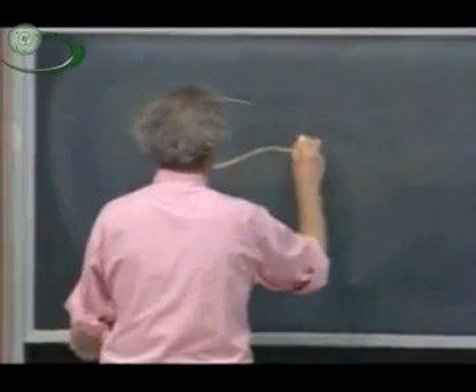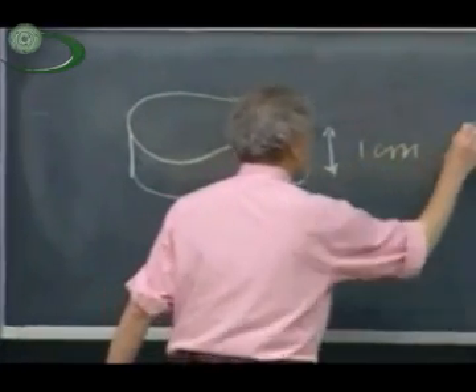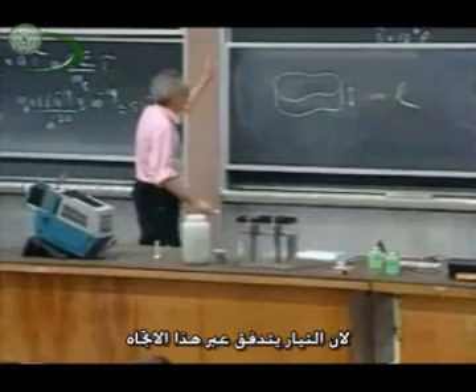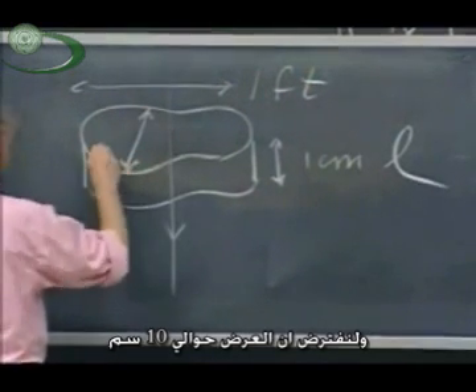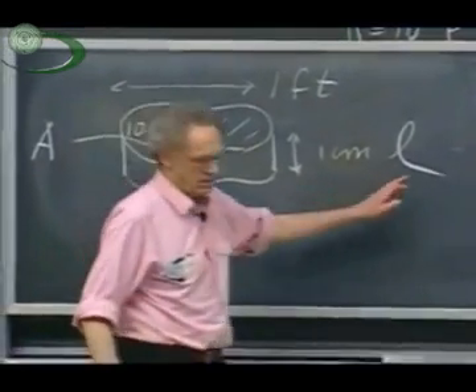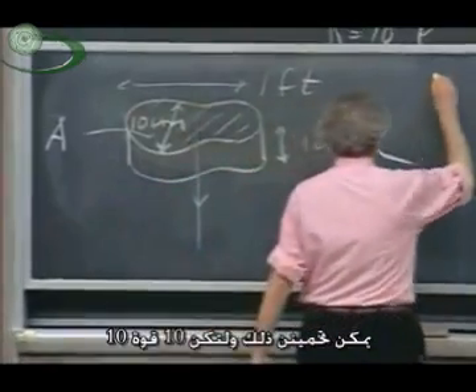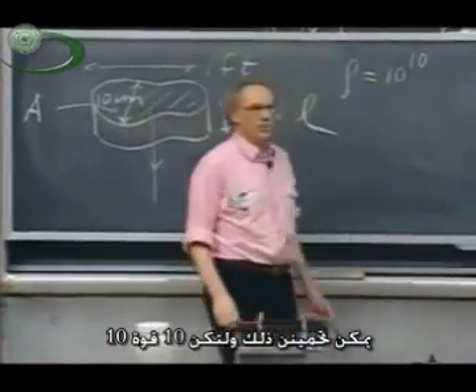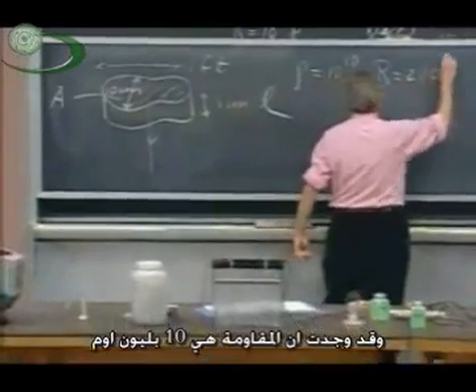If you look at my soles, you get something like this. It has a certain thickness — this may be one centimeter. This is L in my calculation for the resistance, because current may flow in this direction. How large is my foot? Let's say it's one foot long and about ten centimeters wide. So you can calculate what the surface area A is. You know what L is. And if you know what the resistivity is for my sole — I looked up the material and found that the resistivity is about ten to the tenth — I can now calculate what the resistance is in this direction. I found that resistance is about ten billion ohms.